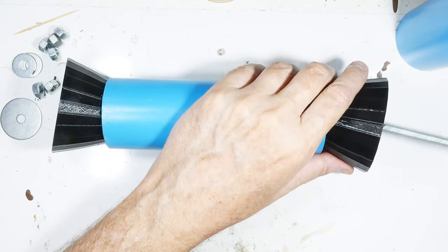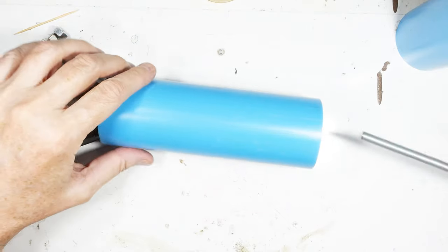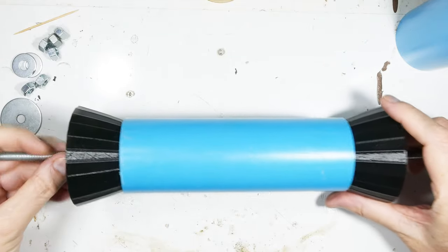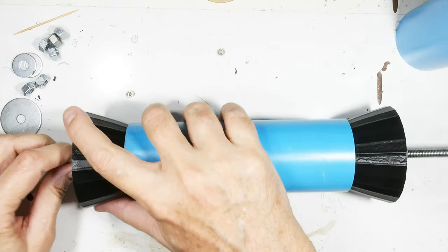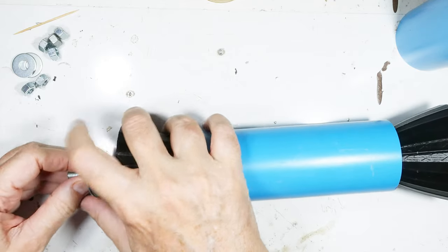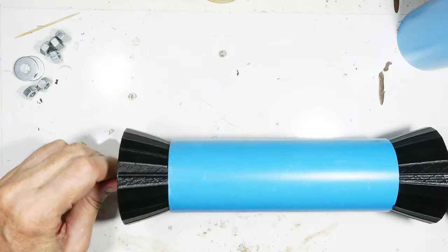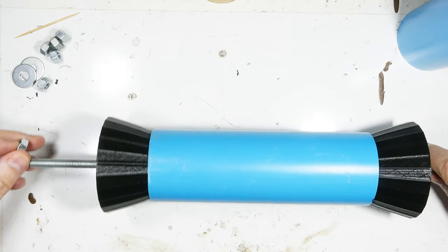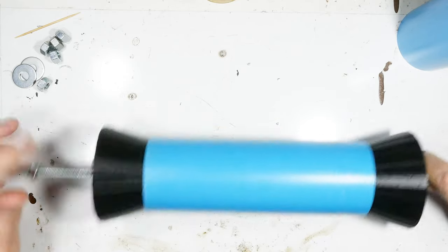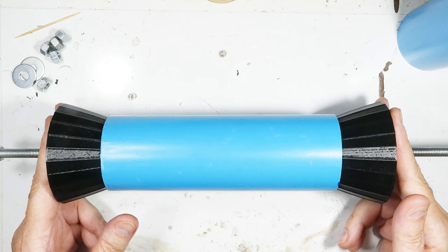Let's get the threaded rod and put it on there, then slide it through the blue pipe. On this end I've got a big washer and a couple of nuts, and I repeat that on the other end — you can see that's a nice tight fit for that washer. Then we thread some nuts on this side as well, and once it's held like this you can just start wrapping away.